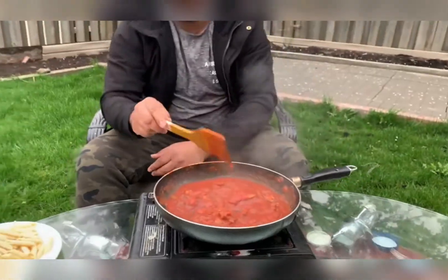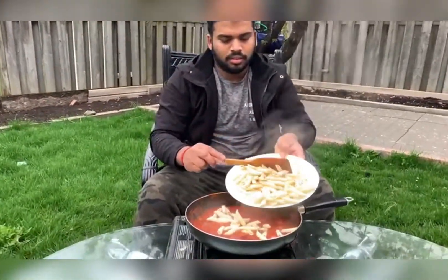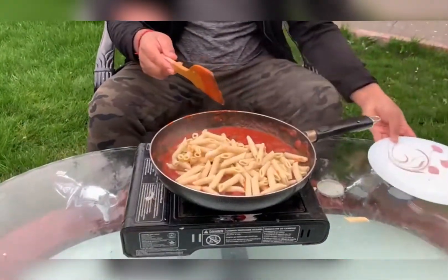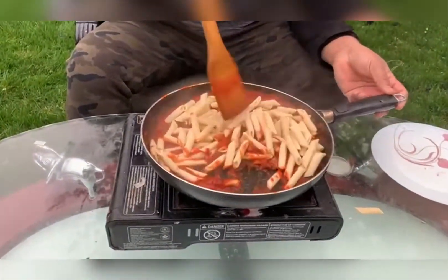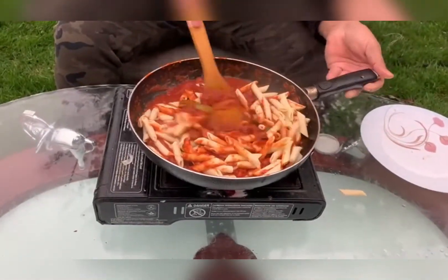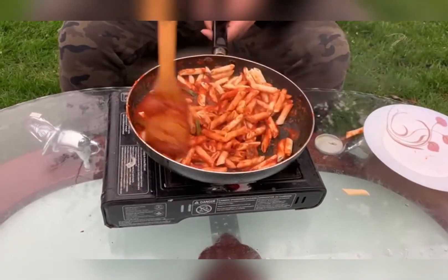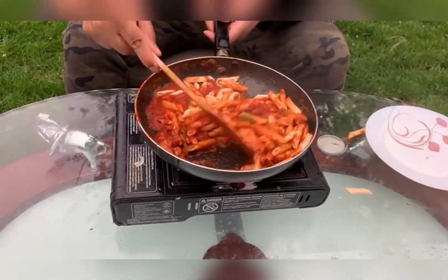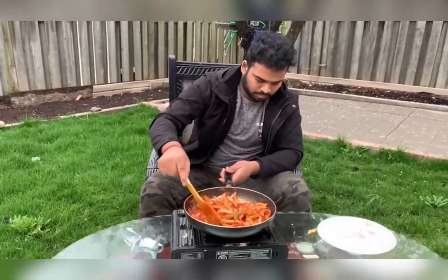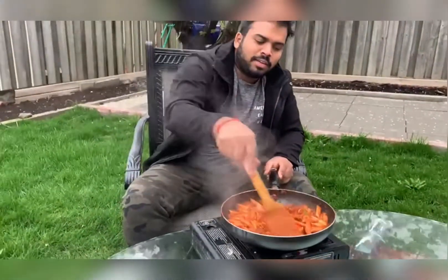Alright, everything is good to go and now we are going to add the pasta in. Alright guys, the delicious marinara pasta is ready.